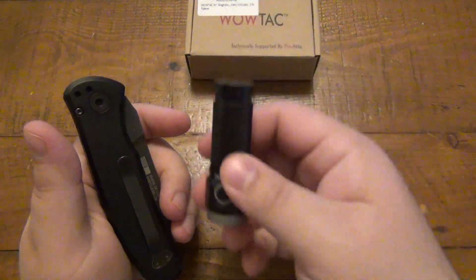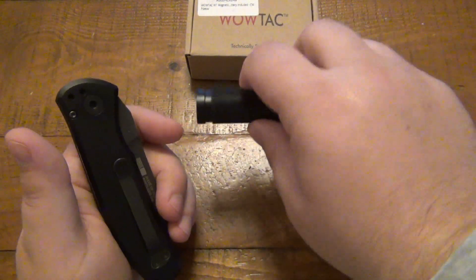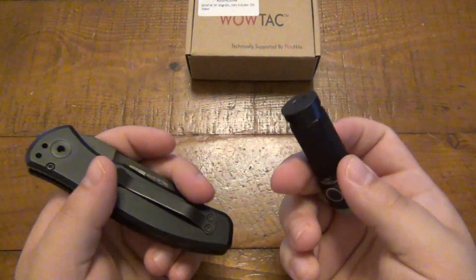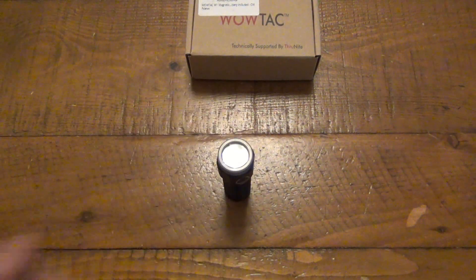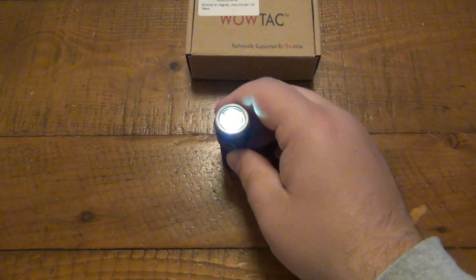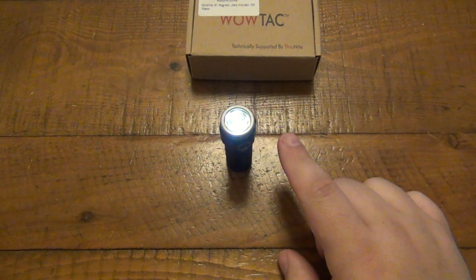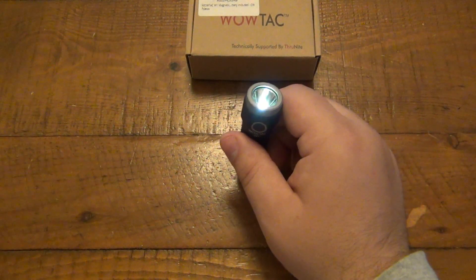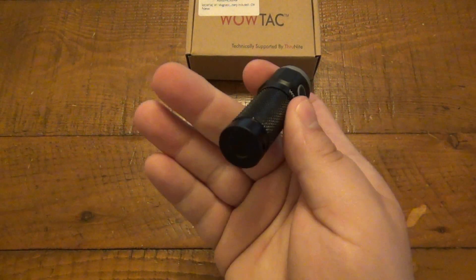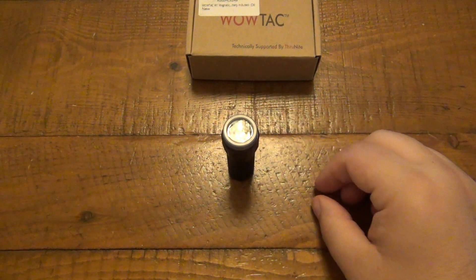The first thing that always comes to my head is inside of an engine bay — you can magnetize this to the side of things, the hood, or whatever. Having a magnetic flashlight really does come in handy. It also does tail stands, which is a huge deal for me. When the power goes out and you want a flashlight, you can put it on whatever mode is appropriate and tail stand it on a table. This is particularly nice in a bathroom — if the power goes out, just put this on the counter by the sink and it'll light up the whole room. I really do value the ability to tail stand.